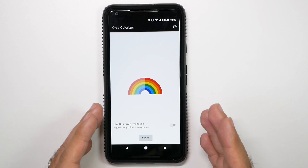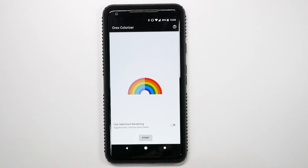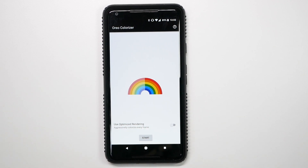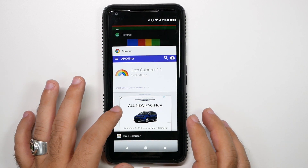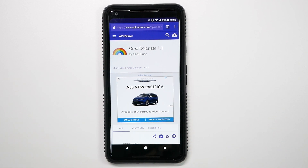Now, this is really only with the Pixel 2 XL, but if you feel that you could get a little bit better color on your Pixel 2, then by all means use this app as well. This has improved my enjoyment of the phone dramatically, and I get it from this website called APK Mirror that we've shown on the channel a lot of times before.